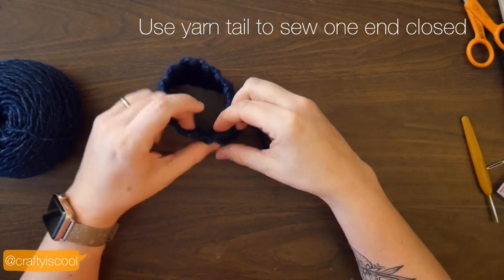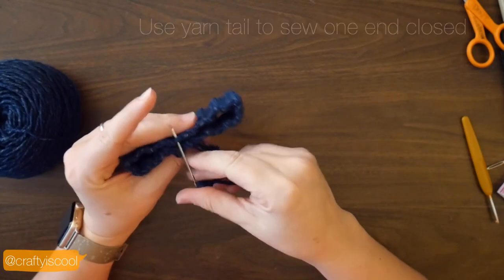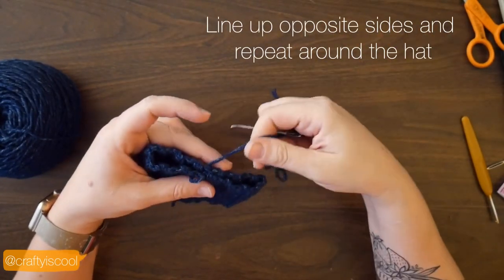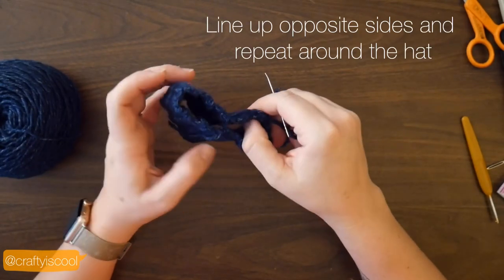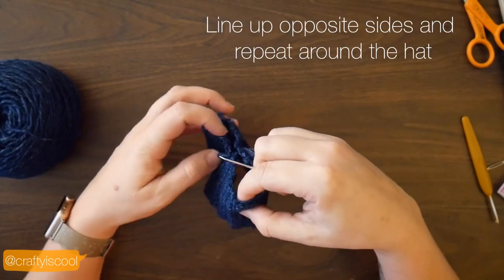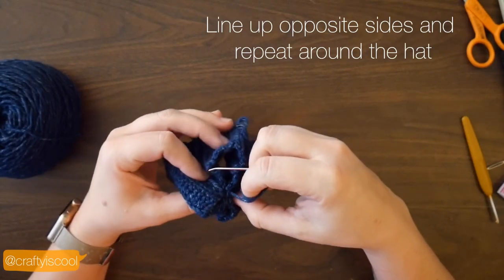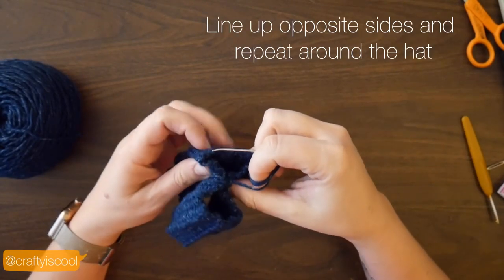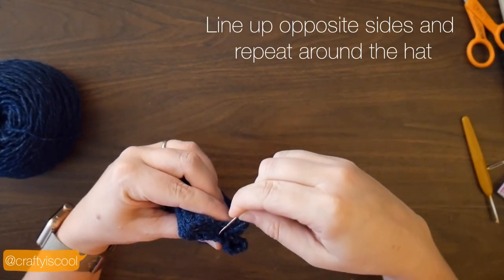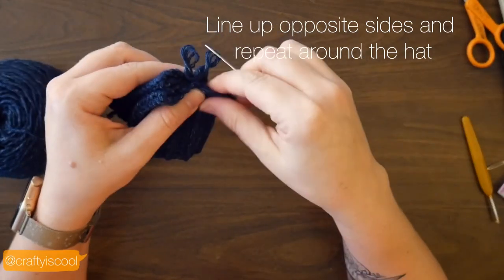When you've sewn up that short edge, you're going to sew up the top of the hat. To do that, just flatten your piece — the crocheted tube that you have — and you're going to stitch all the way across, and then stitch in the other direction all the way across. This just makes a nice, even, closed top of the hat.